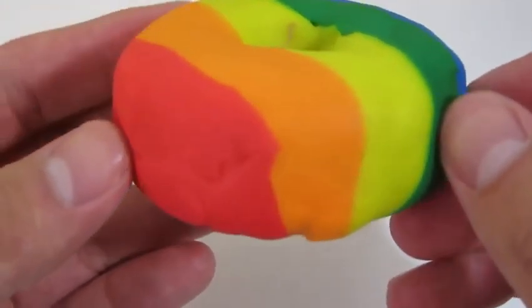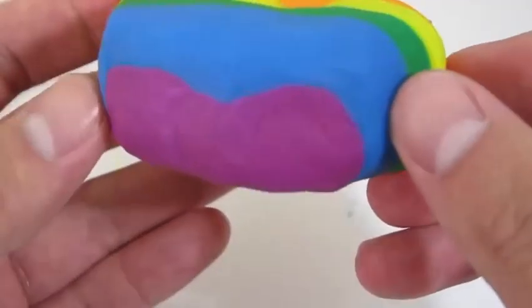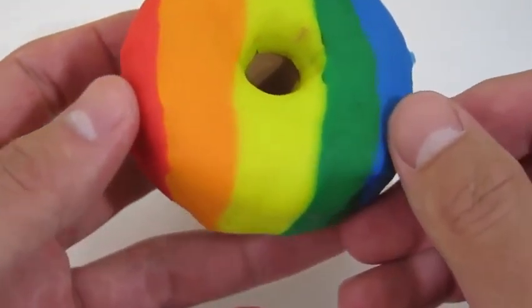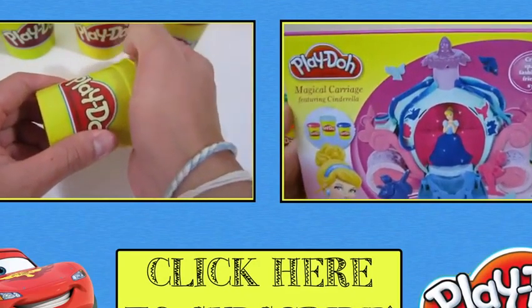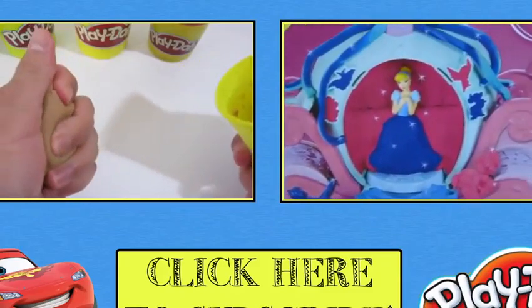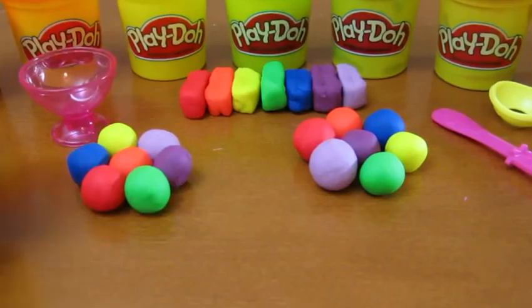This rainbow donut looks really cool - it looks yummy too. Awesome Disney Toys here, and today we're bringing you rainbow Play-Doh art. Let's start by making a rainbow ice cream cone.